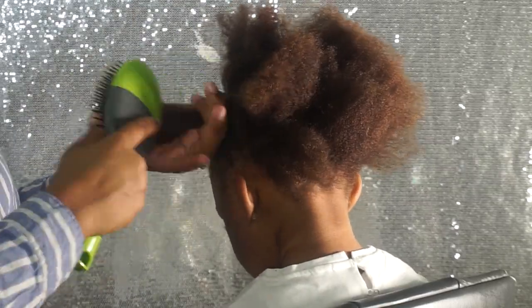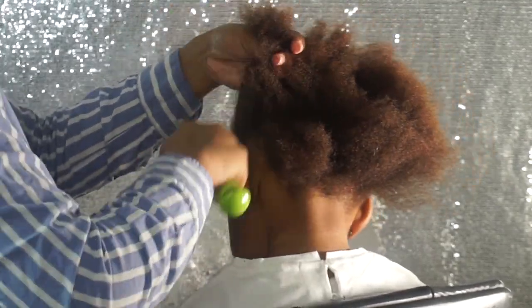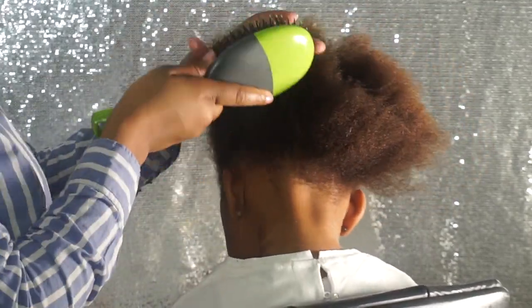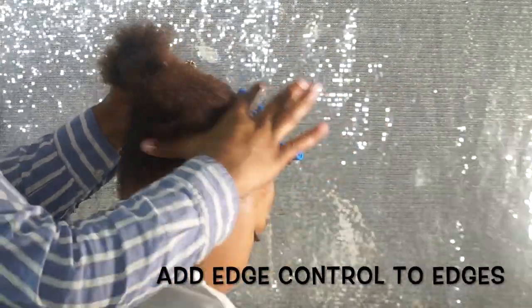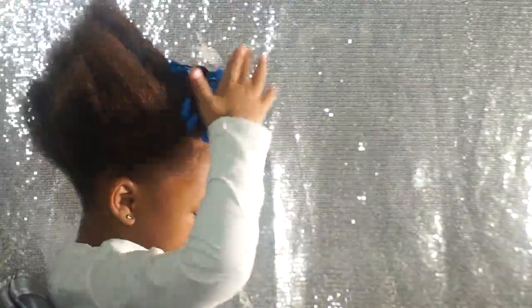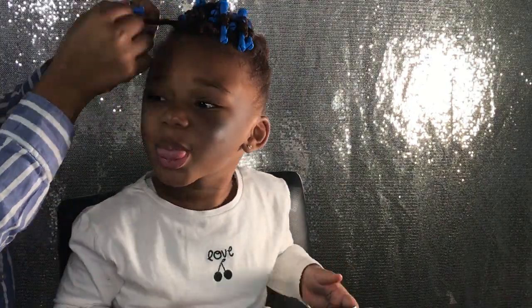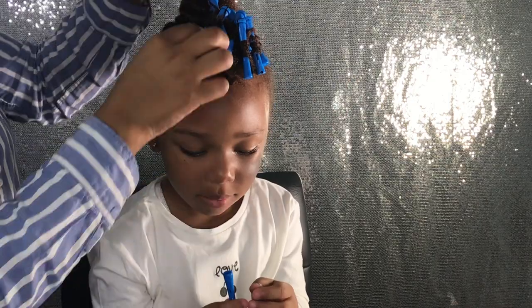As I brushed Leah's hair, I found it easier to take it piece by piece since her hair is naturally coarse. I brushed it in sections and put it in a ponytail. Most of the footage was lost, however I used edge control to smooth her edges and lay her hair in.